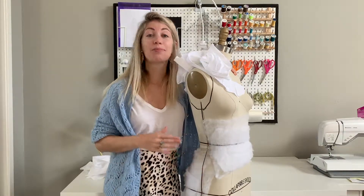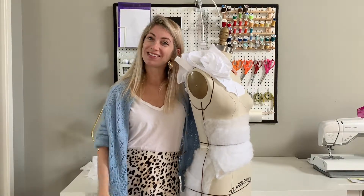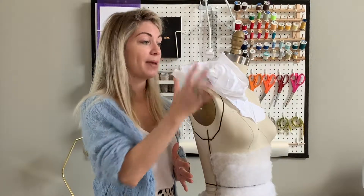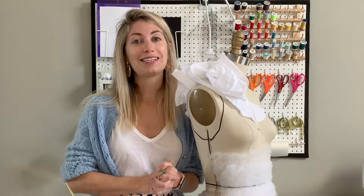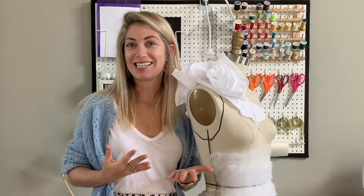Before we get started, please hit subscribe below and click thumbs up so that other people can find these videos. I would also love to hear from you guys — please comment below on how you imagine yourself using this technique. This amazing exaggerated drape technique is so powerful you can use it in any design, so comment below and we can all get inspired by each other's project ideas.